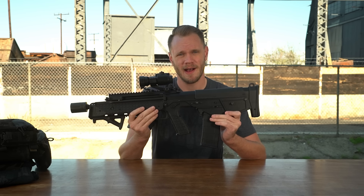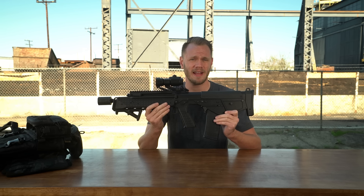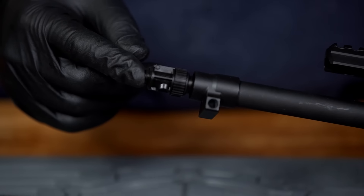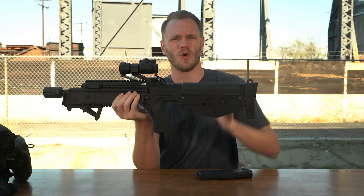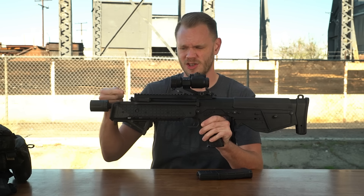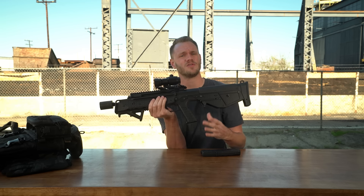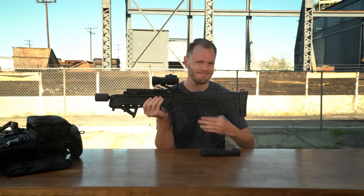One feature I'm definitely not crazy about is how you access the hop-up unit on this AEG. In order to adjust your hop, you need a long tool like a small flathead screwdriver, then reach up into the mag well and carefully turn this wheel — and it doesn't even tell you which direction is which. That seems like a big oversight; it could have been accessed externally on either side. Instead, the gas adjustment knob up here just kind of spins and does nothing. That said, this hop-up is the same one used in the Jak 9, so it's a part that's already available and works well, even if it's a bit of a pain to adjust.